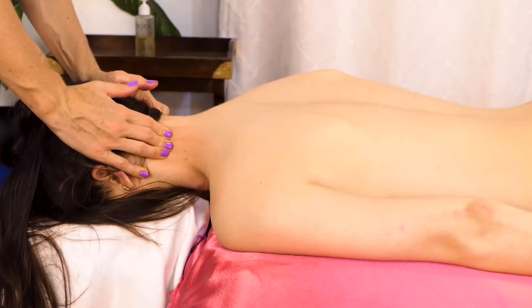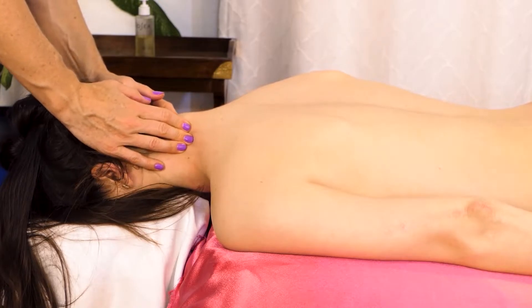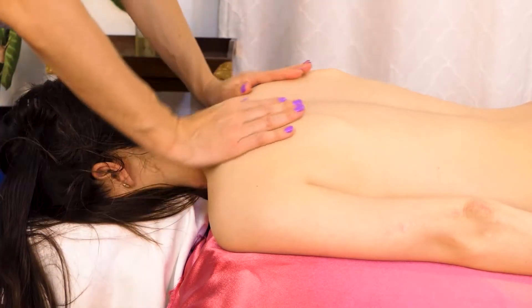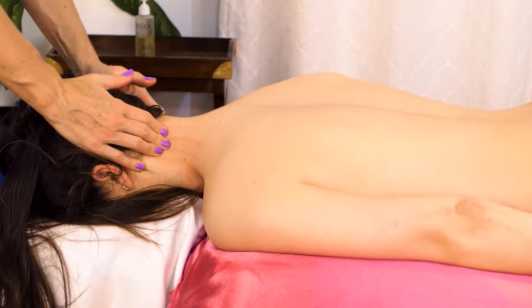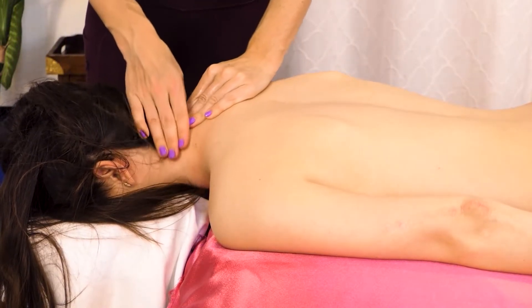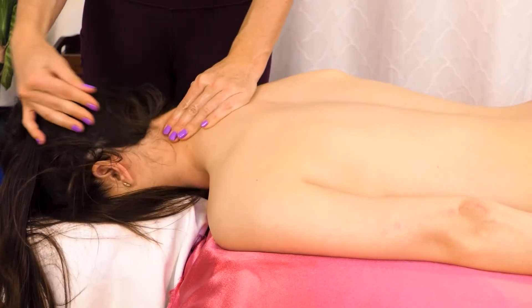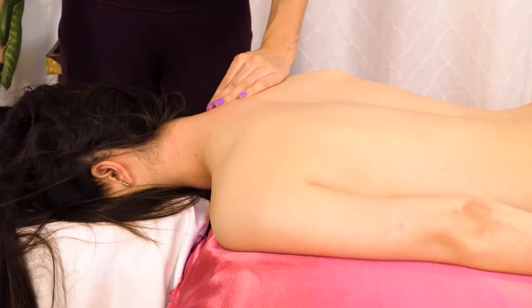If you get work done on this upper trapezius, it's one of the most lovely sensations, I think. I'm going to warm up this upper trap a little more with some petrissage, and get into this levator muscle a little more.